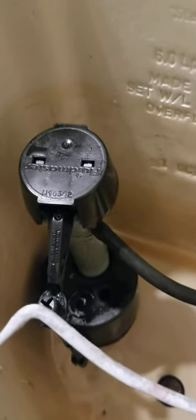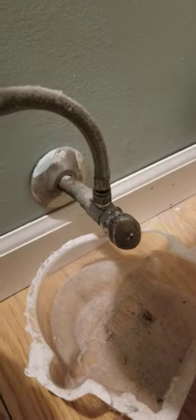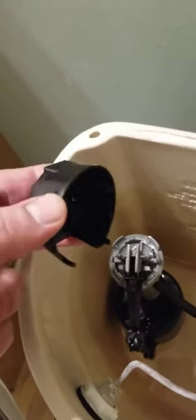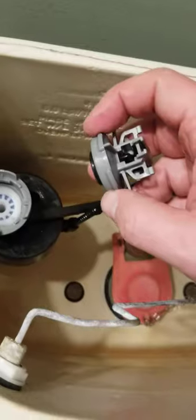If your toilet's filling up slow, here's what you do and here's what you need: a cup and a Coors Light. Turn the water off, take this cap off just like that, twist this thing off.